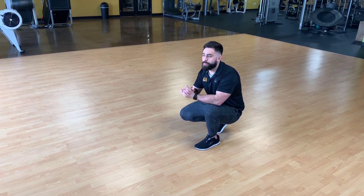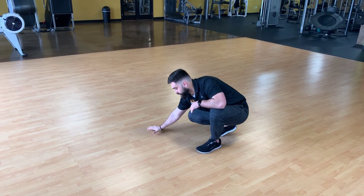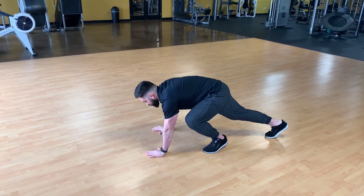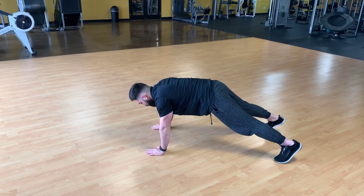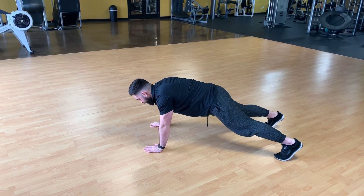Here we have a push-up with retraction and protraction. We're going to hold a static push-up position, hands directly in front of our chest, not our shoulders. The wider the feet, the easier it is for you to dictate stability of your hips and shoulders.